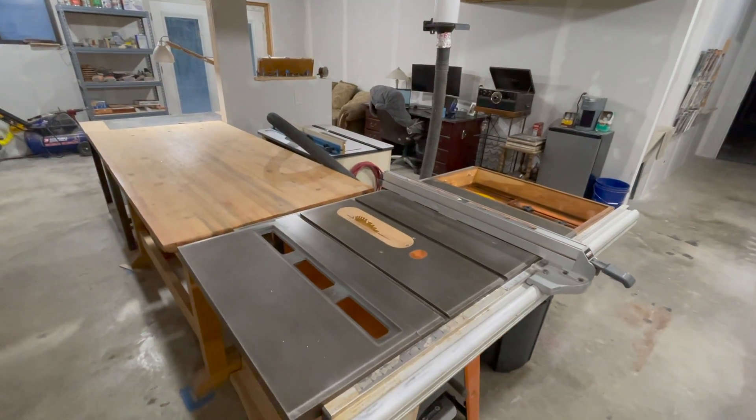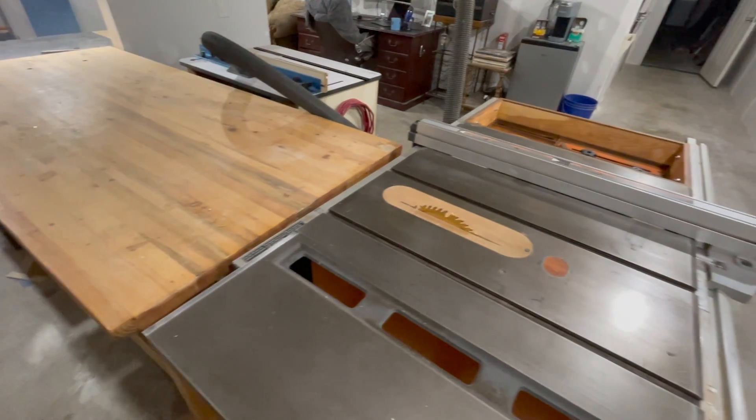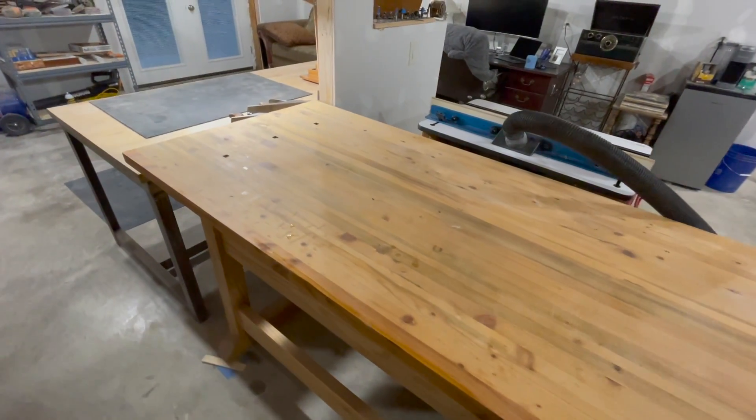And this is the heart of the workshop. I'm really excited to build a new wider outfeed table that incorporates the router table in it. Honestly, I'm probably not going to do that until I replace my table saw. I don't know when I'm going to do that, but it's going to be a big project.